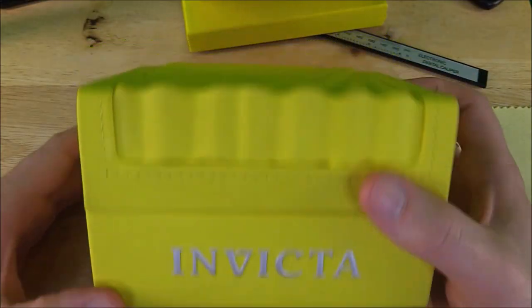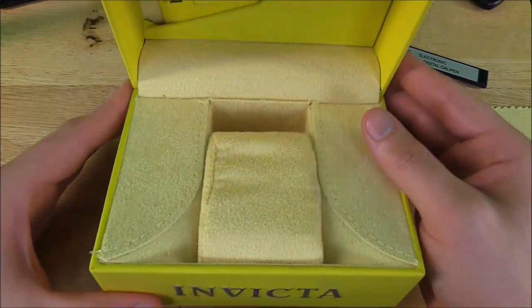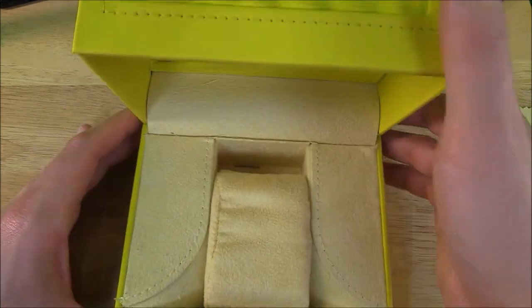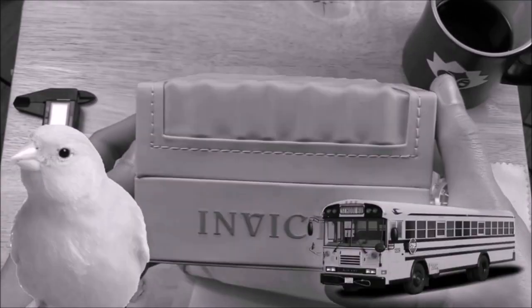The watch comes nicely packaged in Invicta's outlandishly yellow box with a soft suede interior and same presentation as all of their other watches. If you saw my review on the Invicta Sea Spider, then you know my thoughts on their packaging — school bus canary yellow.